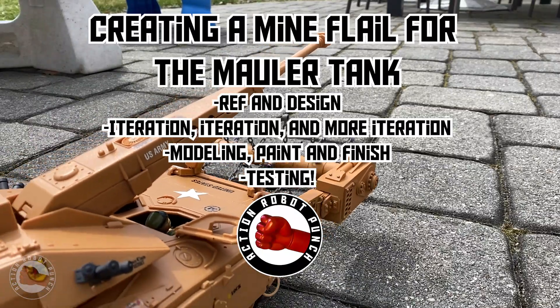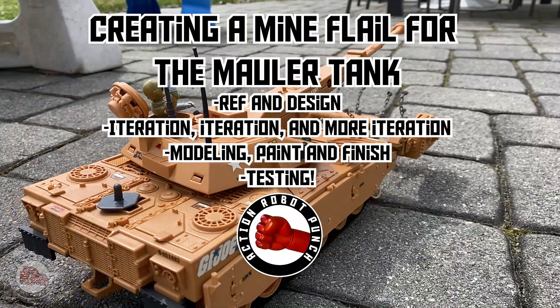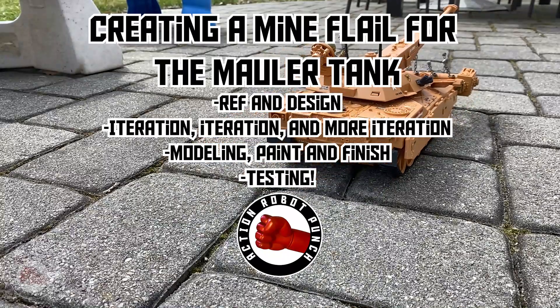In this video, we're going to go over how we created a mine flail for the Mauler tank. We'll go over some reference and design, the iteration and more iterating on the design, the modeling, the paint, and then we'll take it for a test.